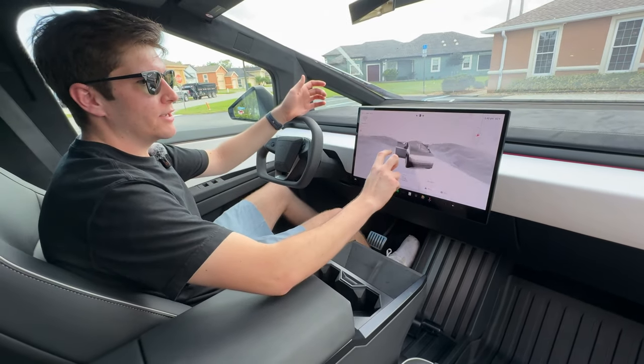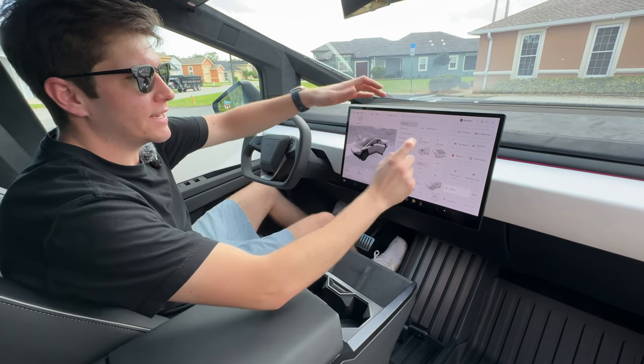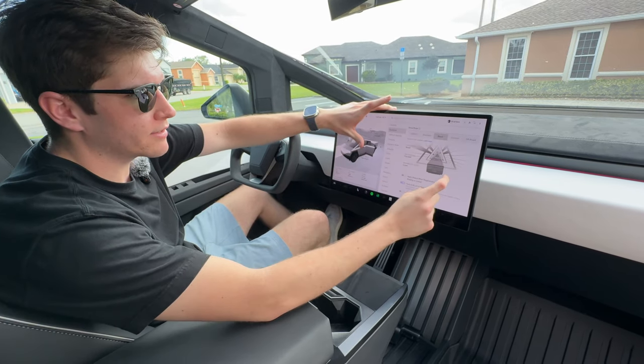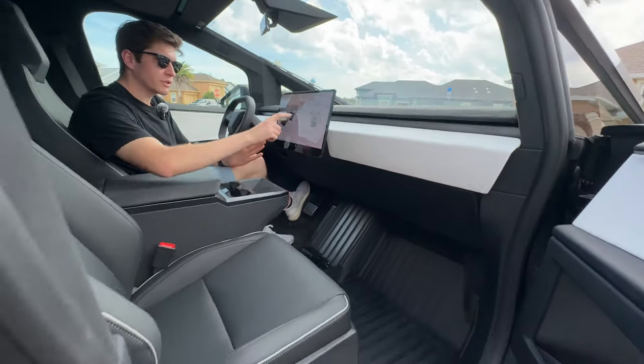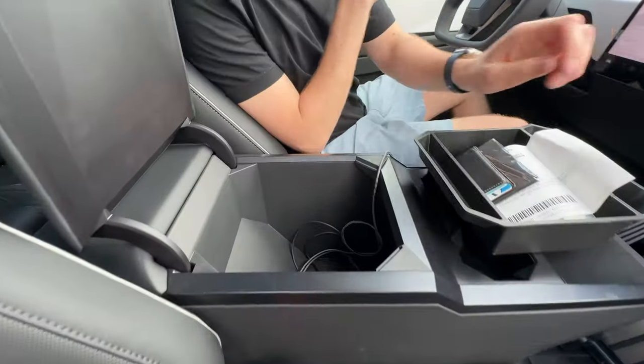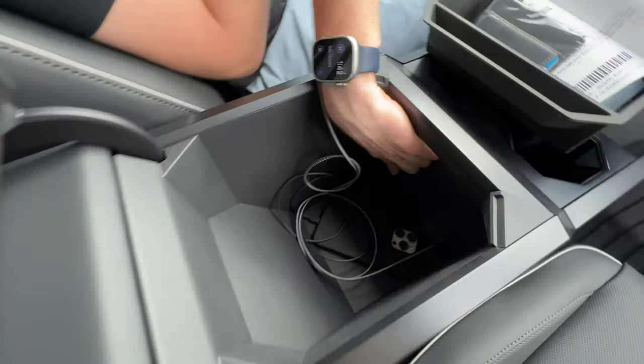We have a very responsive 18.5-inch display right here where you can see pretty much everything. In the settings, because it's a Cyber Beast, you have different dynamics options including Beast Mode, so you can actually do a Beast Launch which is really cool. Then we have our center console with plenty of storage.